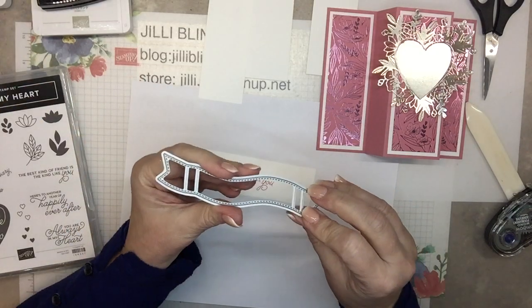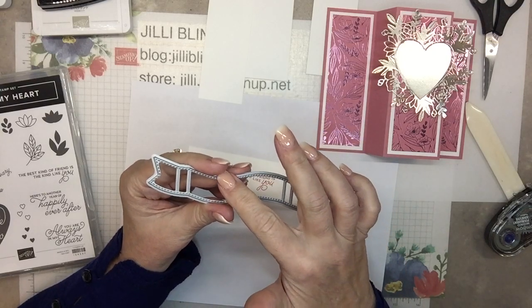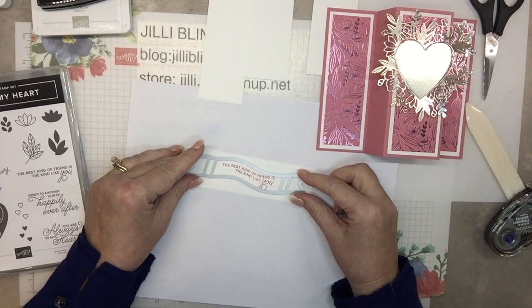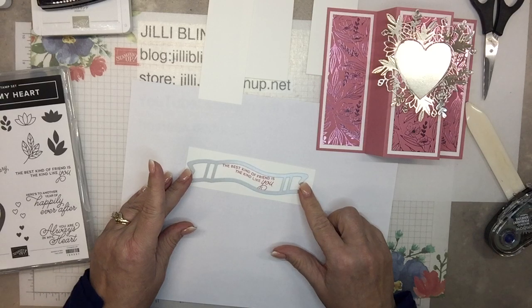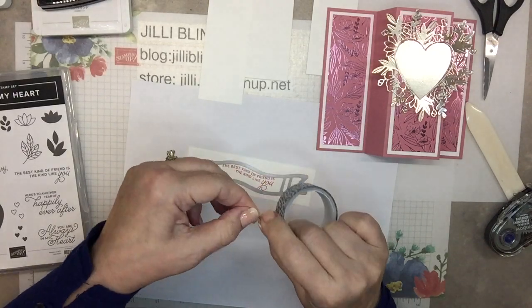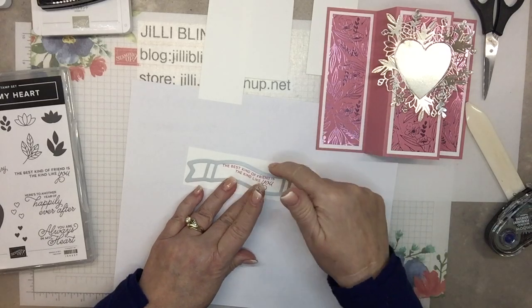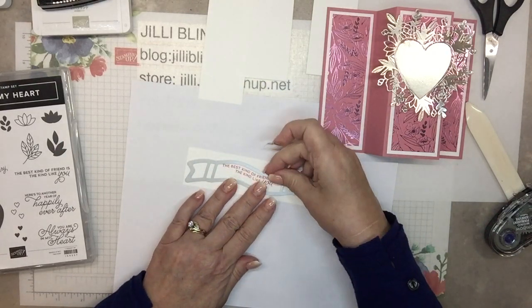Now to cut it out. The die has stitching on the inside inner layer and the cutting area is right in the middle of the metal, so when you lay this on top, don't worry if the edges go over the edge of your paper because the cutting is right in the middle. I'll adjust based on my words and get a little washi tape to hold it in place. When you use washi tape, try to have it just on the die and on the paper part you'll throw away, because sometimes it's so sticky it pulls up the top layer of paper.